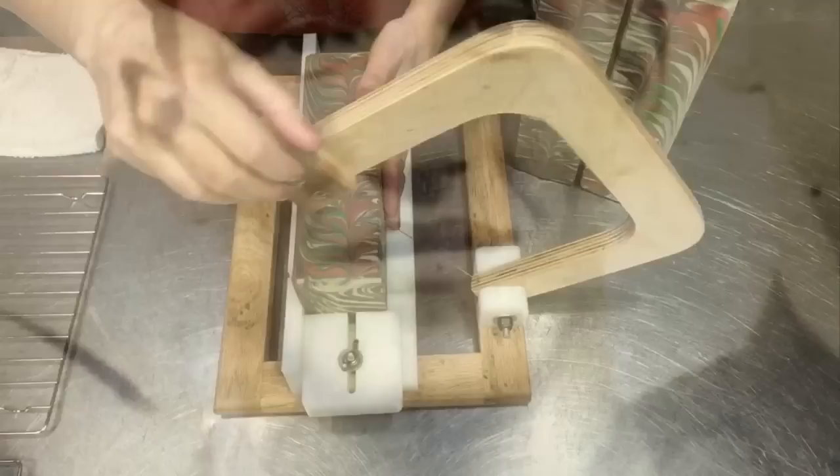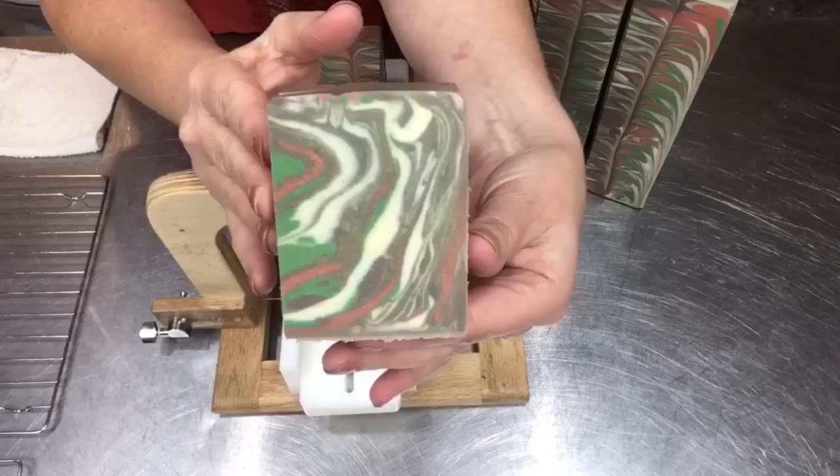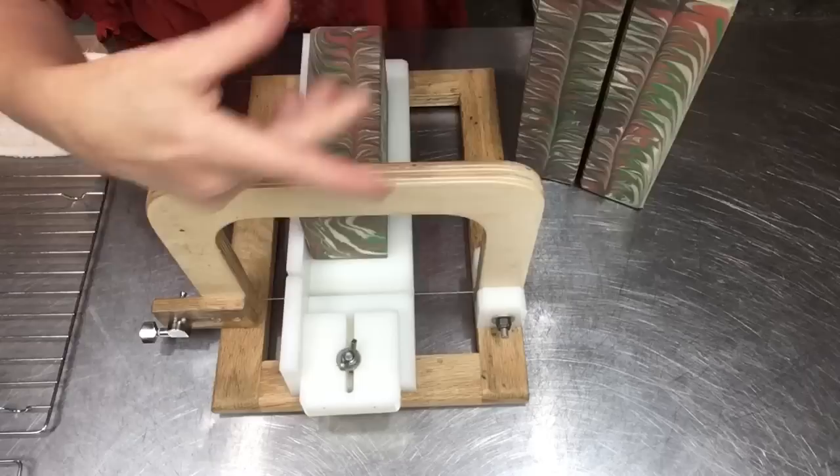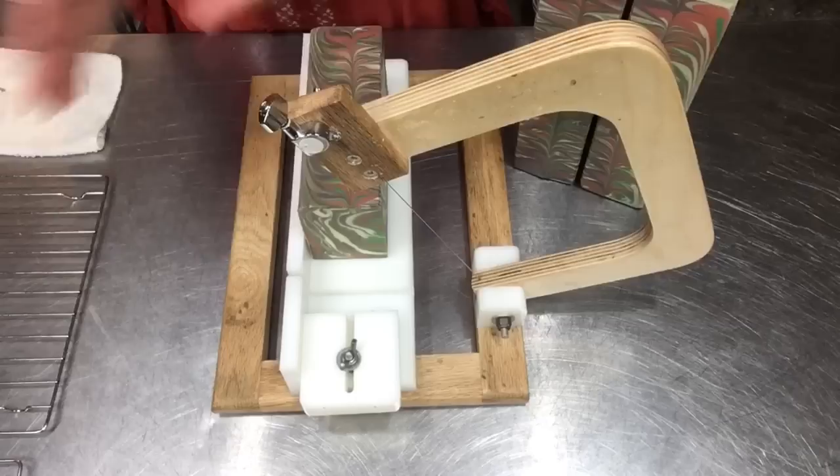These are groovy — kind of wavy. College professor-y. Do they look like chemistry waves, like a chemical reaction? I don't know. It kind of cracks me up how to translate that into a soap, but I think you all got my point. The point is my dad is an amazing individual. I miss him greatly.